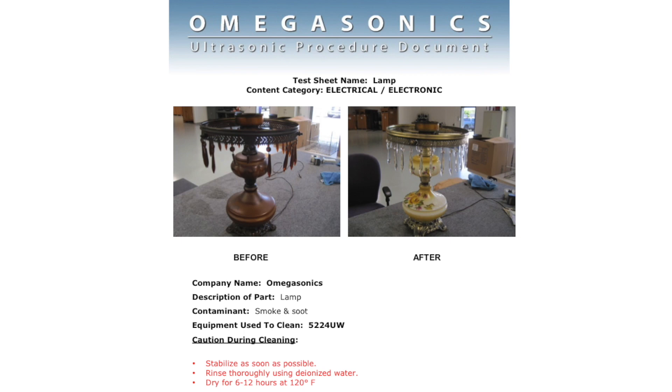If I'm dealing with something electrical — in this case, a lamp — you want to stop any type of corrosion as fast as possible at a job site. We use a product called Unwet CPDL, but you could use anything that's a water displacement chemistry. We're just trying to stop any additional corrosion from the soot eating into the electrical.